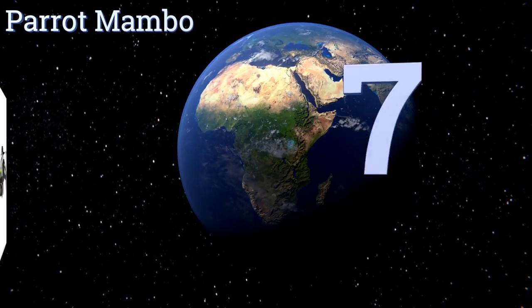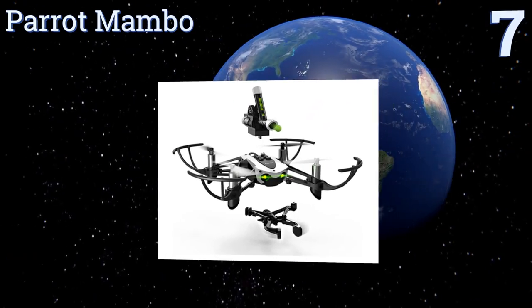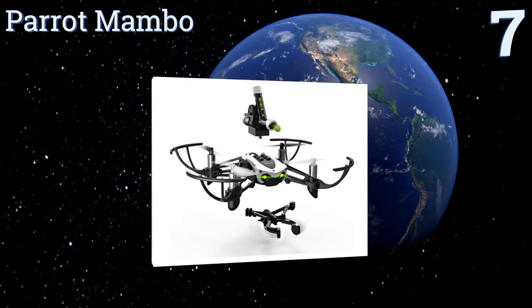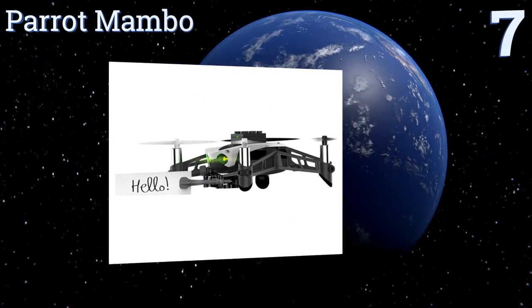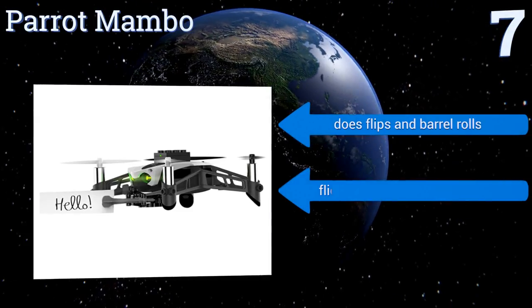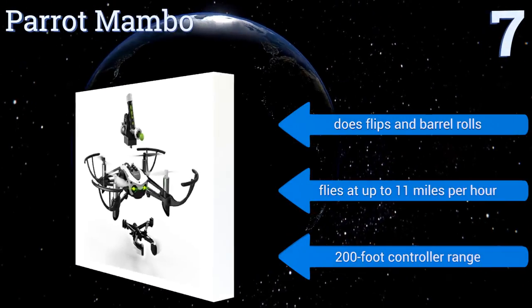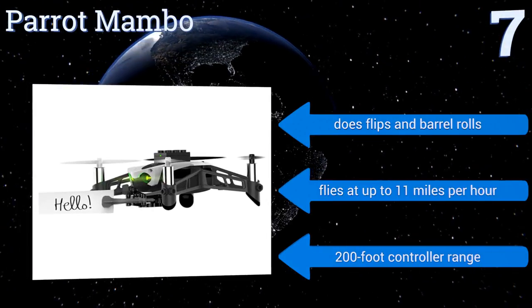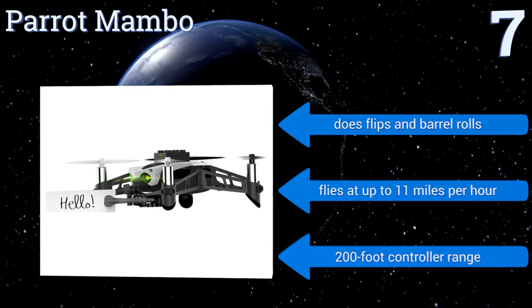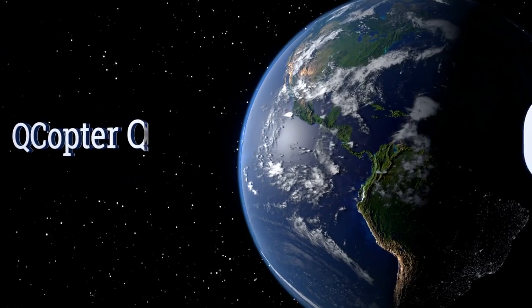At number seven, charging in 30 minutes or less, the Parrot Mambo comes with a playful cannon to fire projectiles at targets and a grabber to grasp light payloads in flight. Designed for fun, it's ideal for kids and young-at-heart pilots eager for some remote-operated airborne playtime. It does flips and barrel rolls, flies at up to 11 miles per hour, and has a 200-foot controller range.